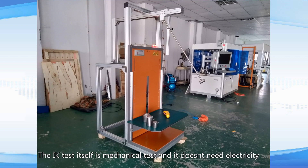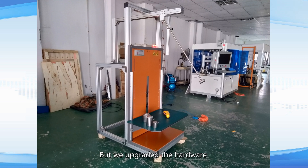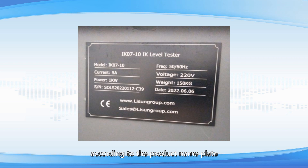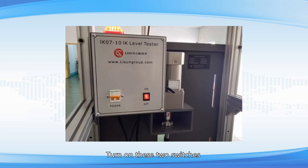The IK test itself is a mechanical test and doesn't need electricity. However, we upgraded the hardware — there is an automatic lifting bench. Please connect the power cord to the correct power supply according to the product nameplate, then turn on these two switches.